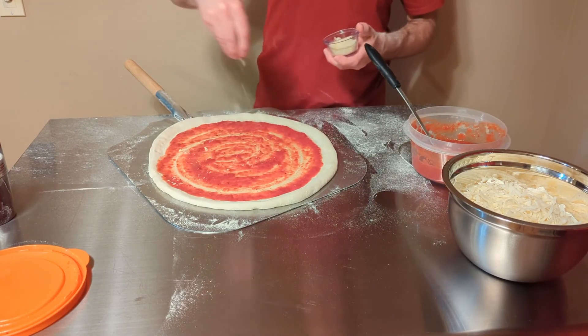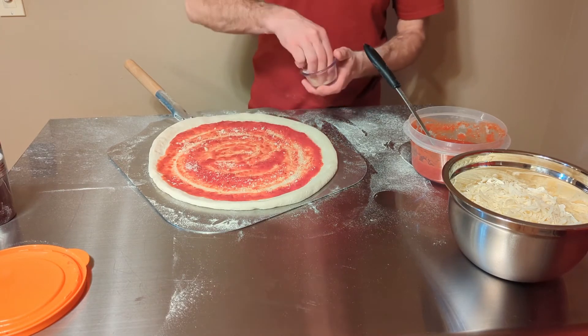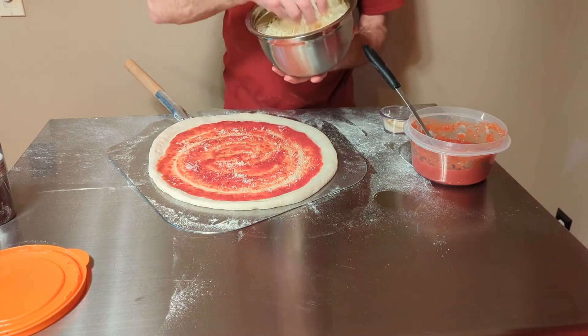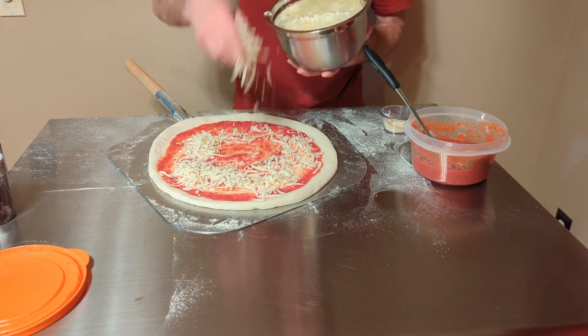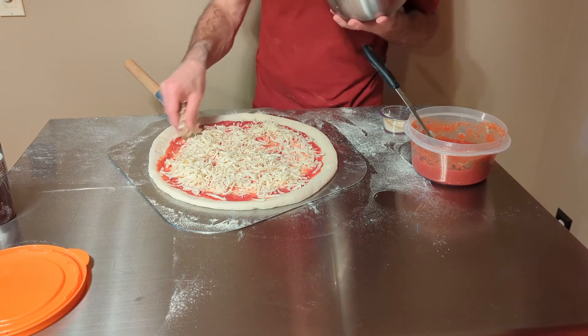Sprinkle a little bit of Romano on the sauce, and then we're going to go with our whole milk shredded mozzarella — low moisture. Again, you don't want to go super heavy, but get a nice coating of it.